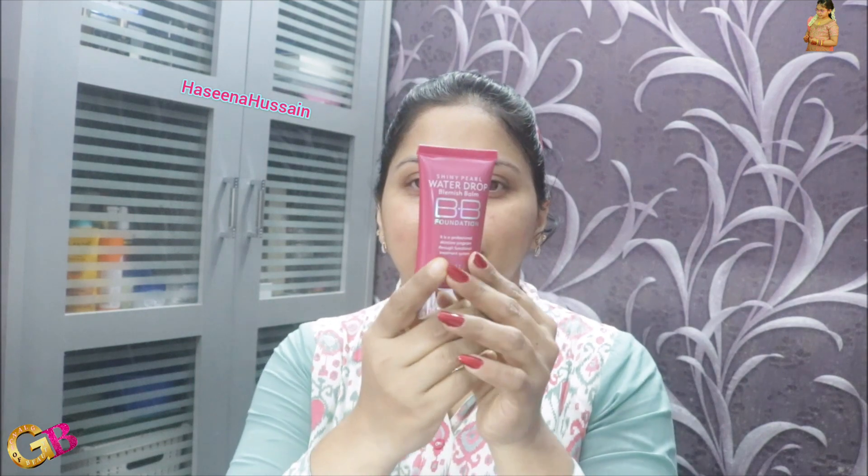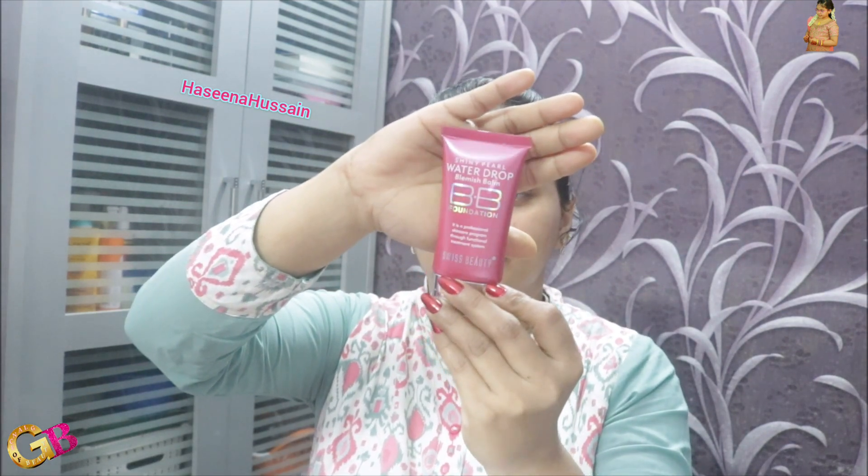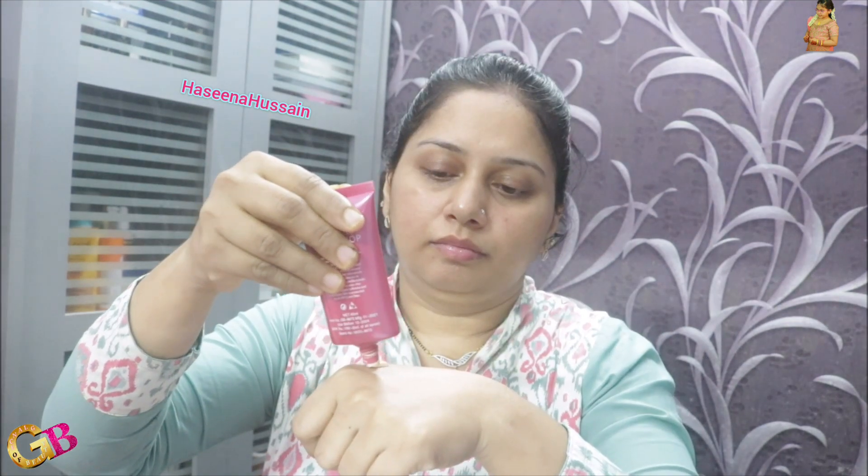Swiss Beauty Moisturizer applied to our face. For some dark circles and acne marks, this is Swiss Beauty Shiny Pearl Water Drop Blemish Balm — a BB Foundation.